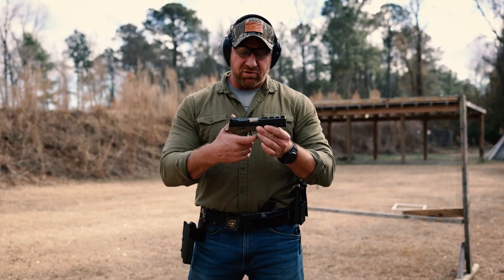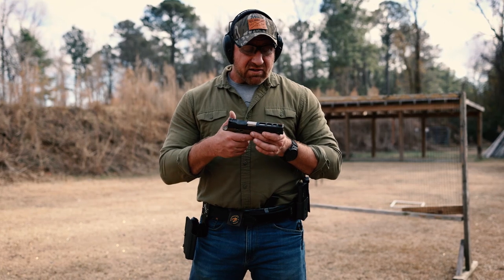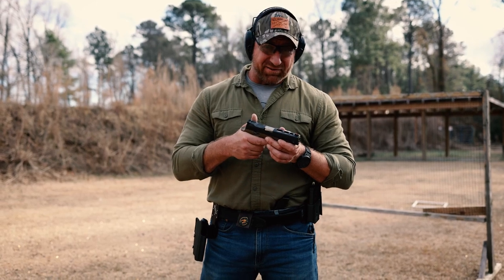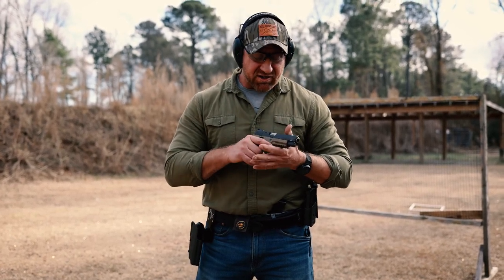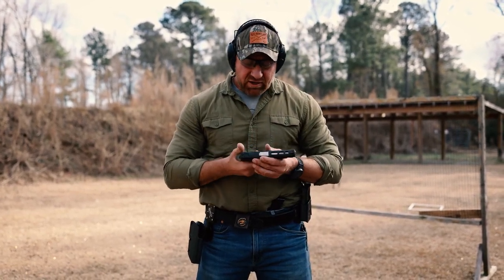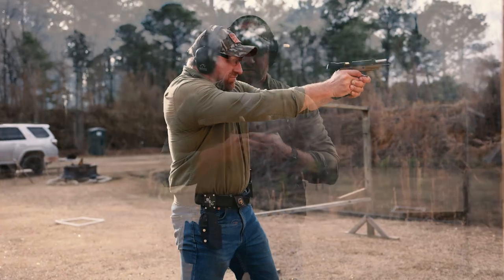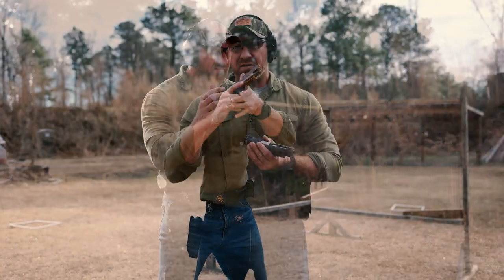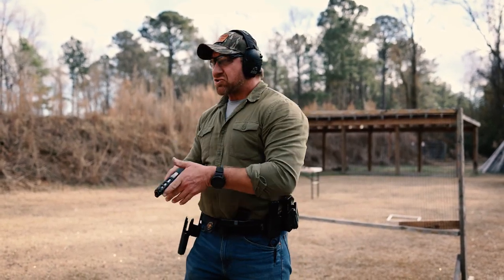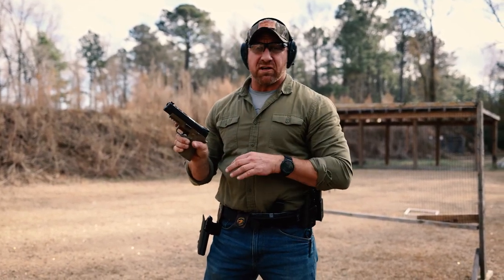The only thing that really changes is that you do have to reach a little further for the trigger. But the second I picked it up, it changed the way I felt about the 320 series and X5 guns. On presentation it comes right up, lines up just like a 1911 or 2011, and the very first reload I did was seamless — really no transferable difference between the 1911 or 2011 style guns. As soon as I bring the thing up, it's right on target, sights are aligned.